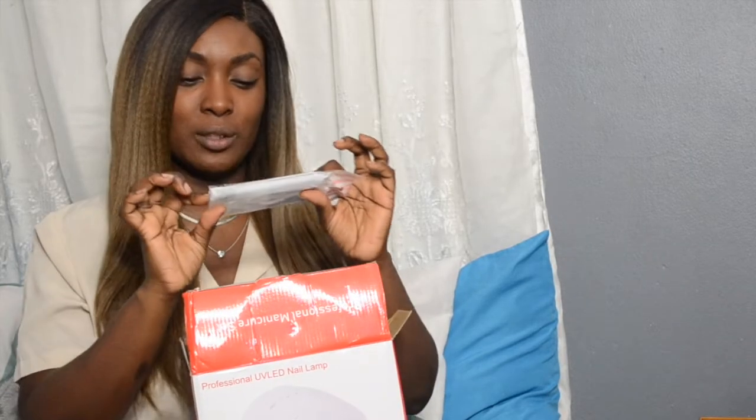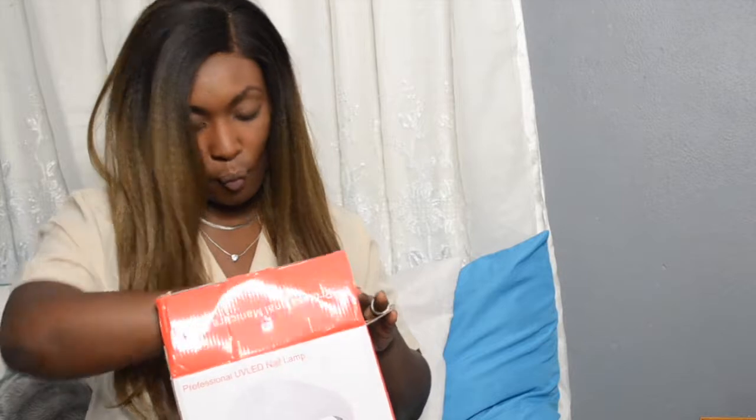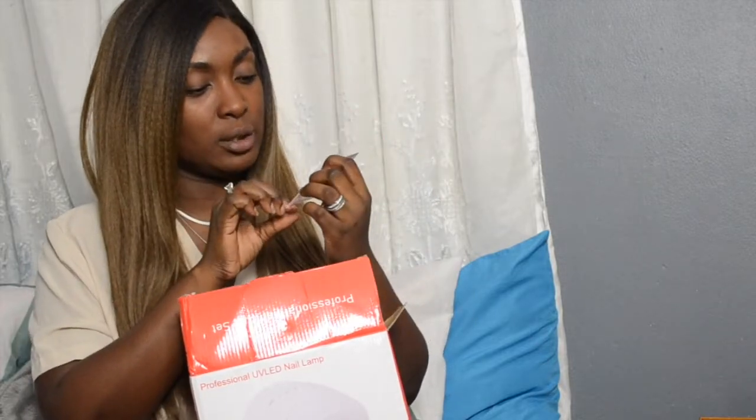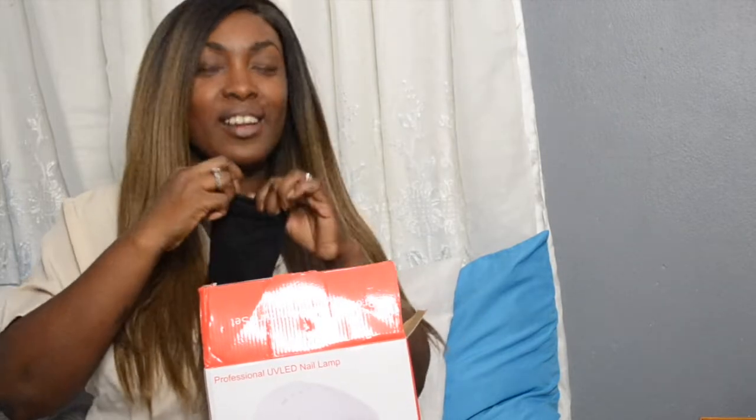These are some butterfly nail gems in many different colors — I'll try to do a close-up of everything so you guys can see them up close. I also have some nail decor stickers — a good amount of nail stickers. And then the exciting part: the nail drill!